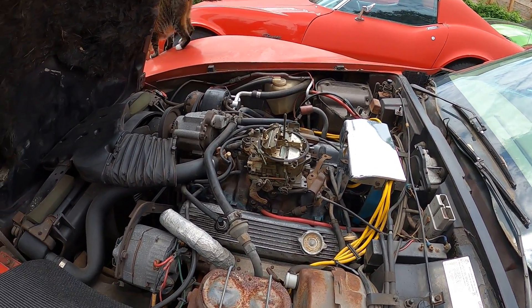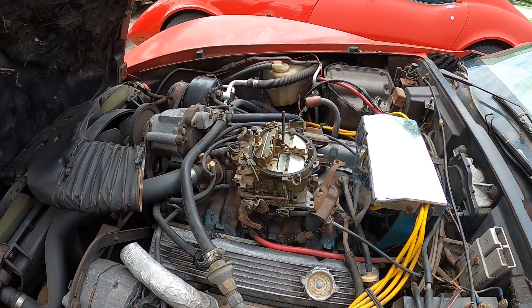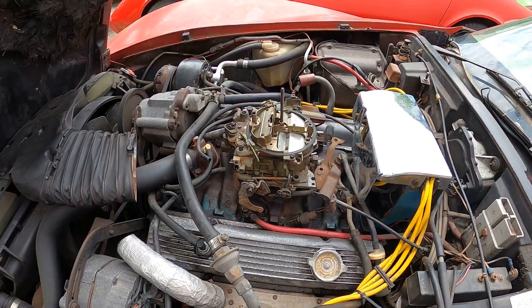All right, today we're doing a little maintenance on a '77 Corvette. A little problem — started up the other day, ran for a few minutes, stopped. There was a gasoline smell, so I figured I'd better get out here and check this.